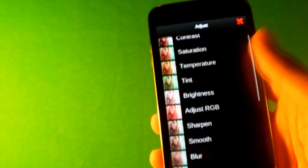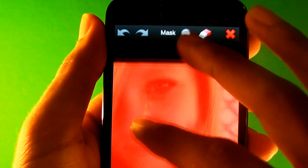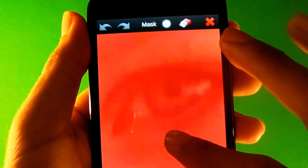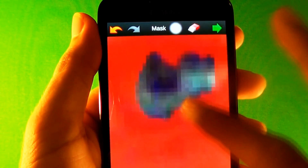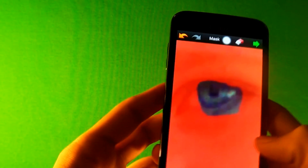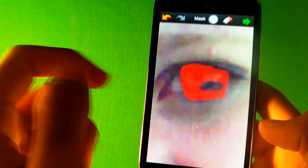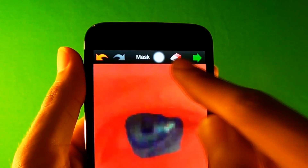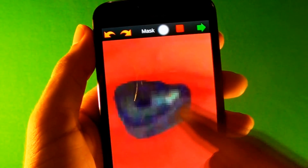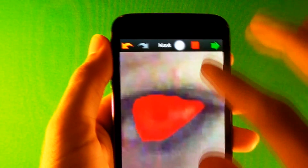First you're gonna want to go to Adjust, then go all the way down to Mask Effect. Over here you have an erase tool. Zoom in and just erase around the eye — it's kind of too small so zoom in and get all of the eye. You can see that it's not perfect; I thought that was the eye but if you press Invert Effect, you see that I was off.